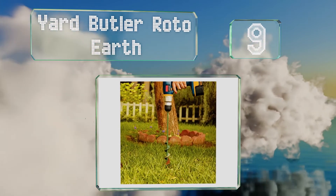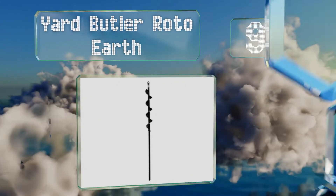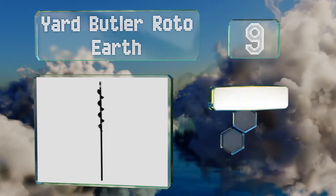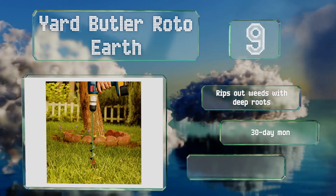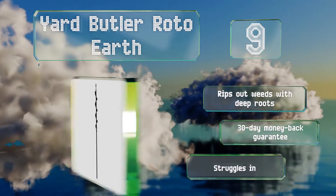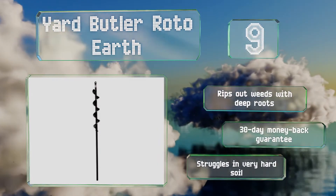At number nine, the Yard Butler Roto Earth pours cleanly for more than a foot into the ground, making it suitable for planting bulbs or sinking sprinkler heads. It rips out weeds with deep roots and comes with a 30-day money-back guarantee, but it does struggle in very hard soil.